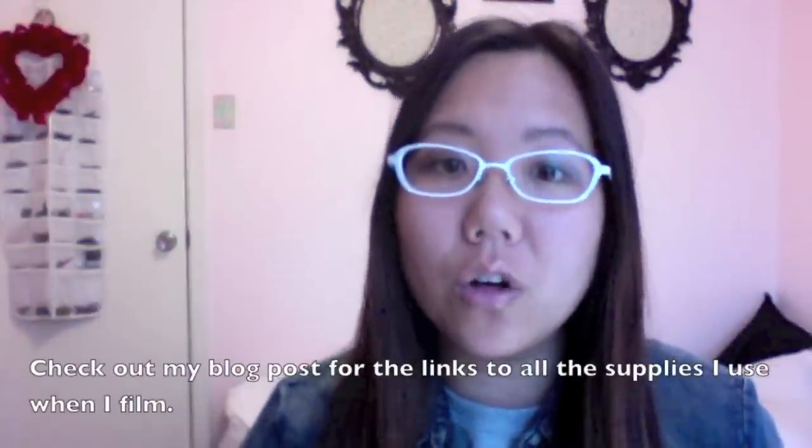Thank you so much for checking out my tips and tricks. I hope you learned something and got inspired — maybe you'll start creating your own nail art videos! I posted on my blog all the links to where you can get the products I use. Have a good day, and please don't forget to comment, like, subscribe, and check me out at thecraftyninja.com.